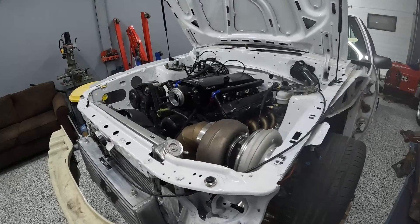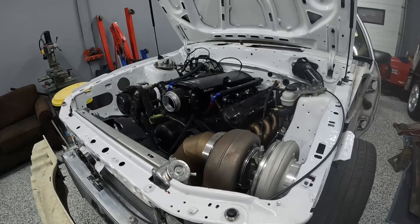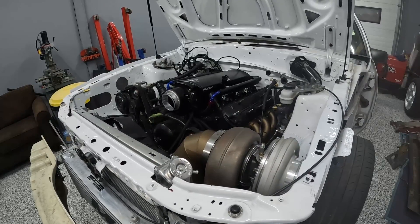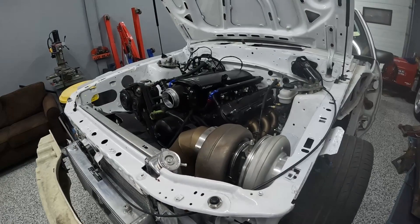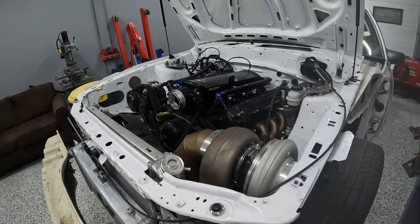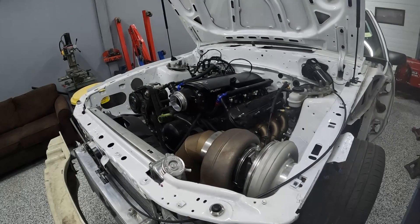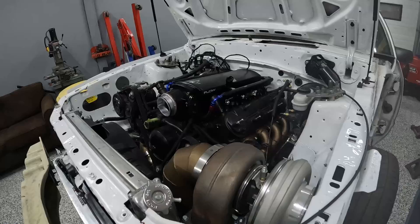Today I'm going to take you guys through essentially what's required for a fuel system if you want to make 1,000 horsepower on E85. This setup I'm hoping to make 800 wheel with. I'll show you some of the things that are really good, some of the things that I will upgrade probably this spring, and maybe take you through some of the pricing.